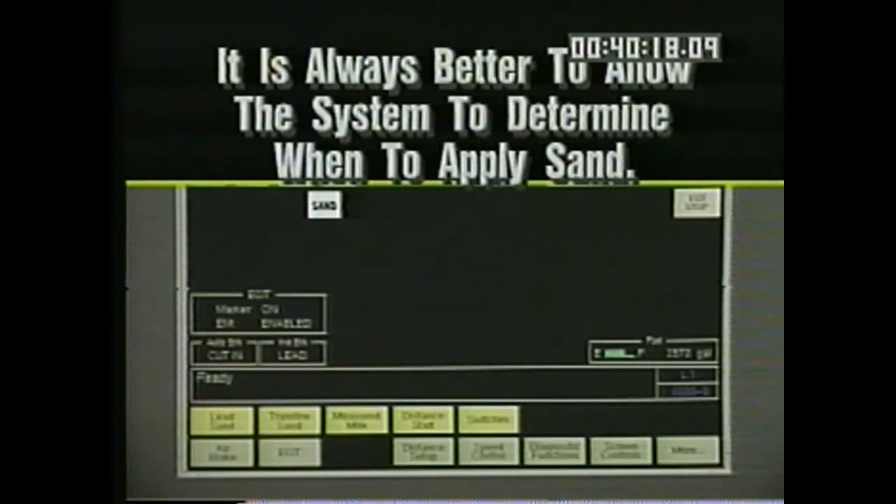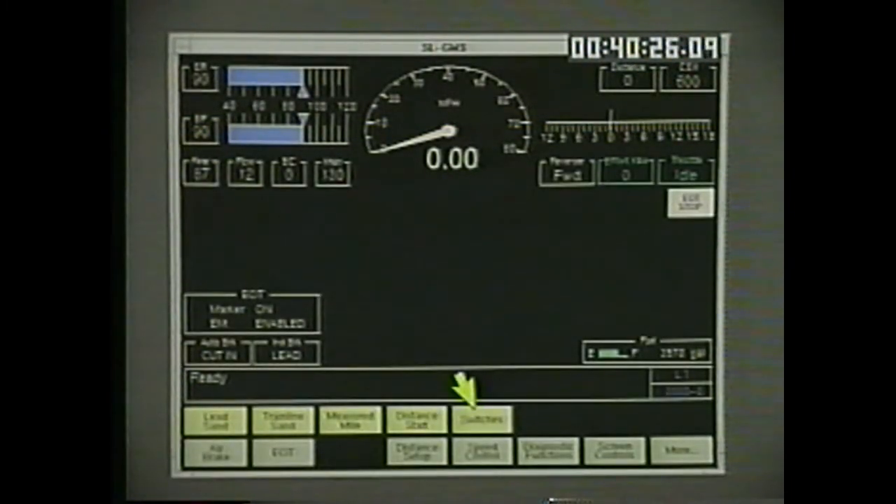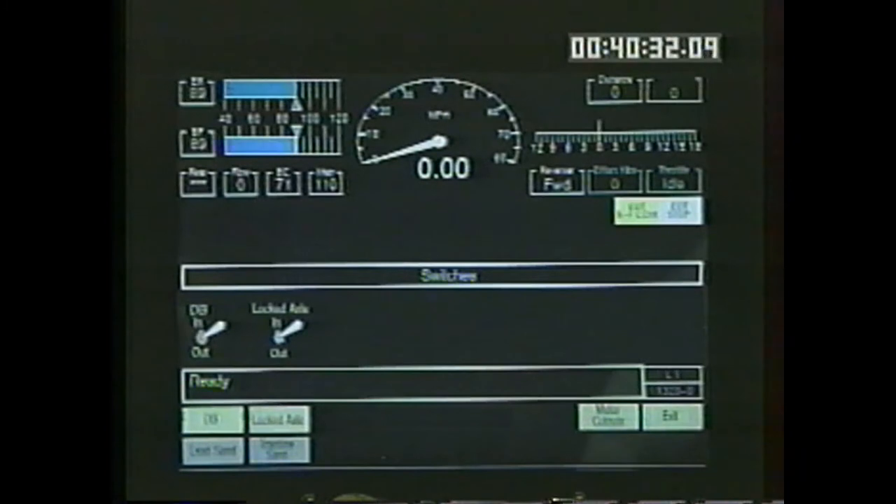From the main operating display, F5, switches, accesses the switches screen. The menu choices change, and the F1 and F2 keys control the on-screen switches. The dynamic brake cutout switch cuts out dynamic braking on this locomotive. When in lead, train line signals will continue to be sent to other units in the consist. The locked axle cutout switch cuts out the locked axle alarm. Wheel slip protection is still active.